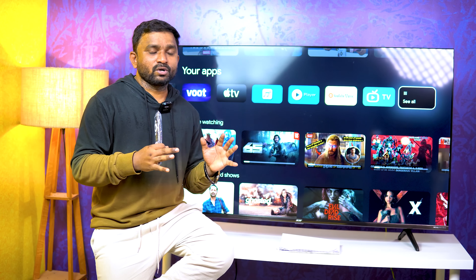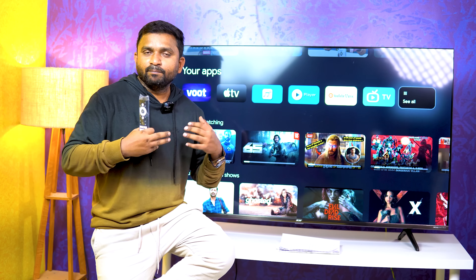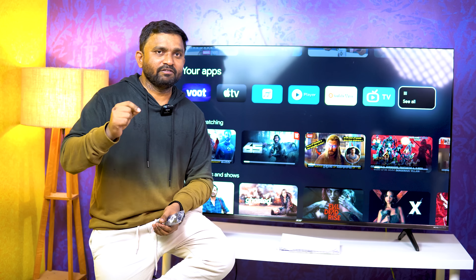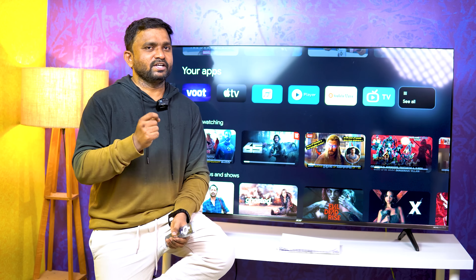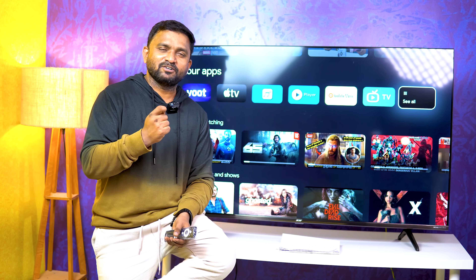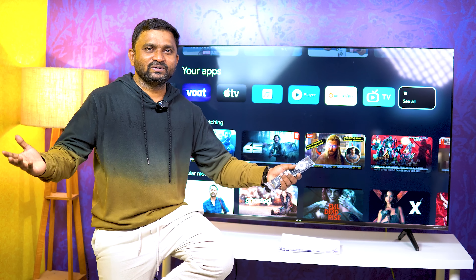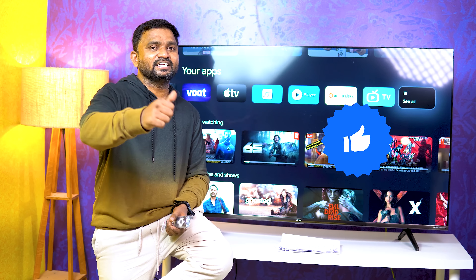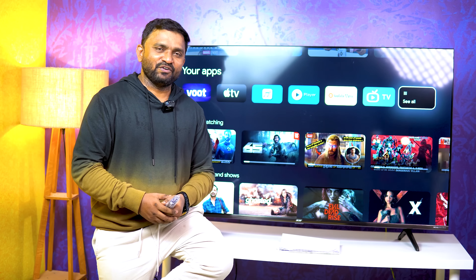You can use the Acer i-Series 55-inch TV — check the link in the description. Like, share, and subscribe to my channel. Bye-bye, see you, love you all.